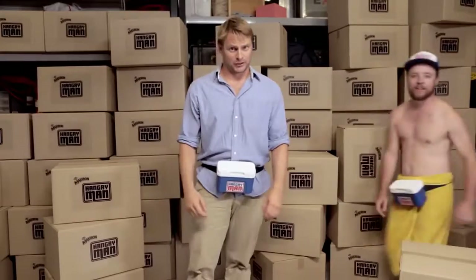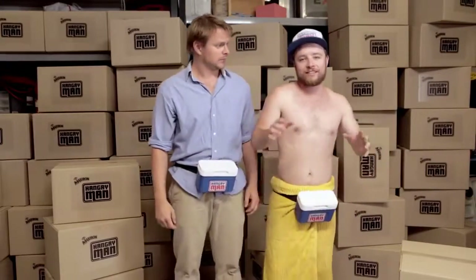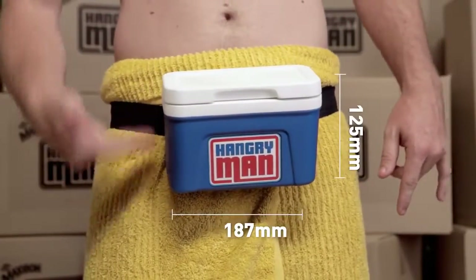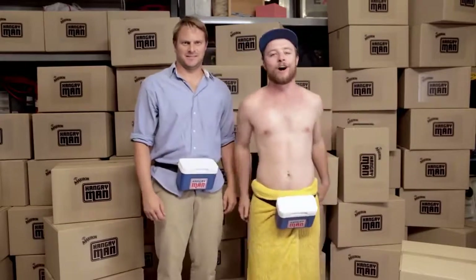Plus, the Hangry Man is 100% waterproof — nobody likes the soggy Maxibon. It also weighs in at a tiny 100 grams and is only 187 mil wide by 125 mil high, making the Hangry Man extremely mobile.